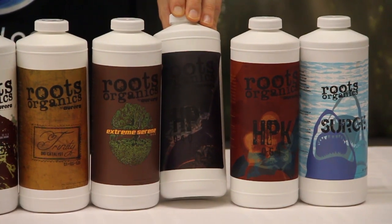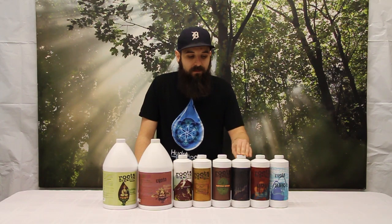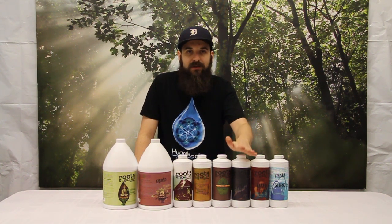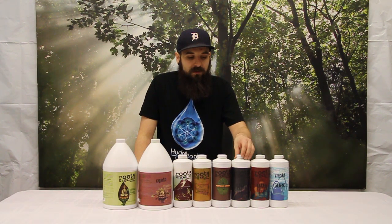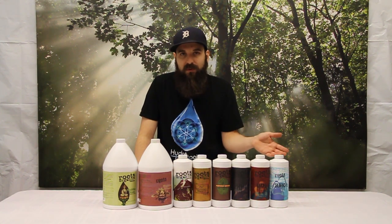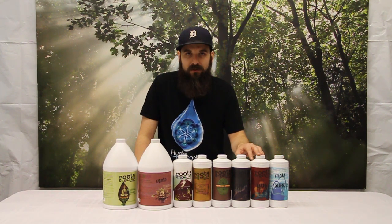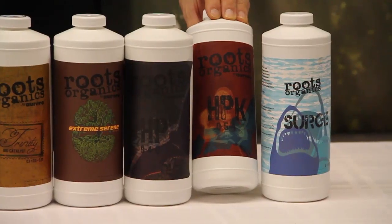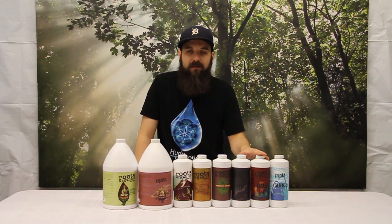Next up we get to our bat guano products — this is their early and late bat guano product. It's a little bit higher in phosphorus than anything else and it's made from 100% natural bat guano. We're going to use this in early and late flower; it's going to help us with our yields, flavor, and aroma. But we're going to want something a little bit stronger for mid-flower, which is the HPK. The HPK is the mid-flower bulker — it's got higher phosphorus and potassium and it's going to give you that extra kick you need for the weight in the middle.